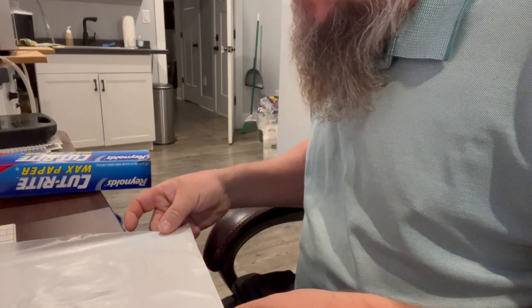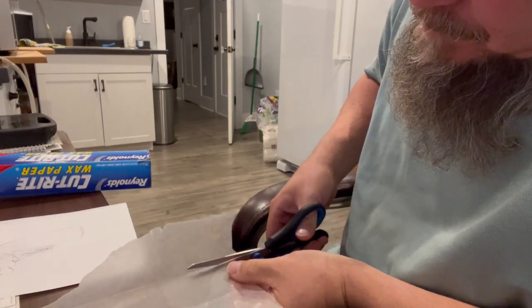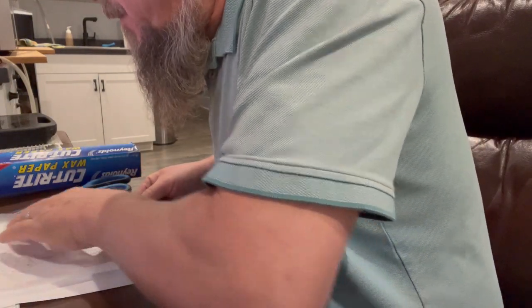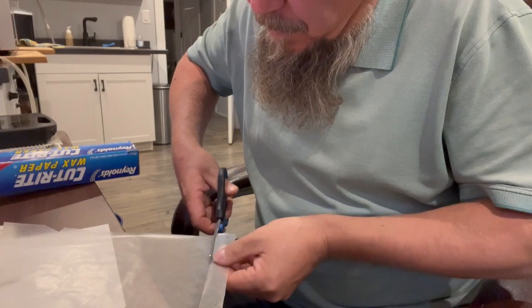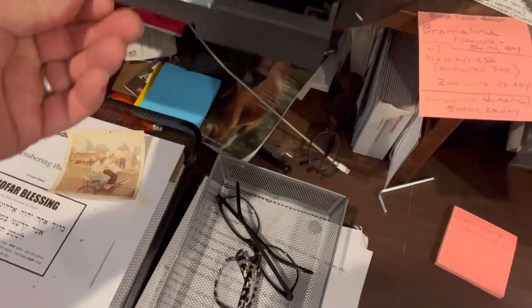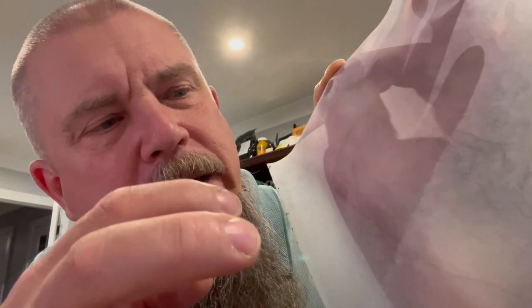Hopefully I can salvage this ripped up piece of paper. I want it to run through the printer correctly, so I'm trying to make it the right size. I've got it printed. Supposedly the ink is just sitting on the wax paper and has not soaked in like it normally would. So now I'm going to try to transfer that onto paper, and then another time I'll try transferring it onto wood.